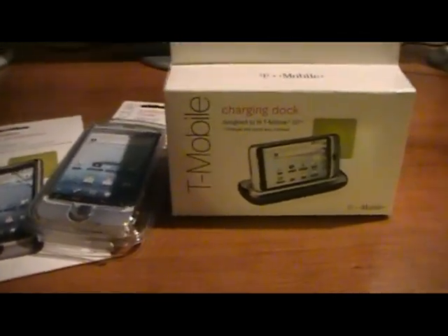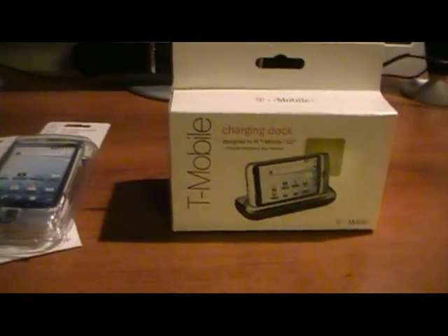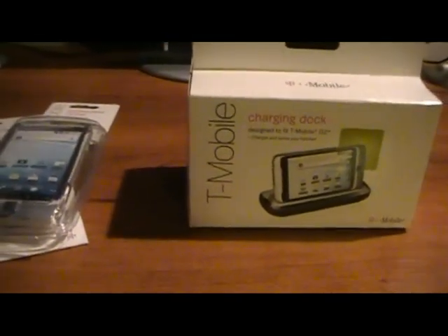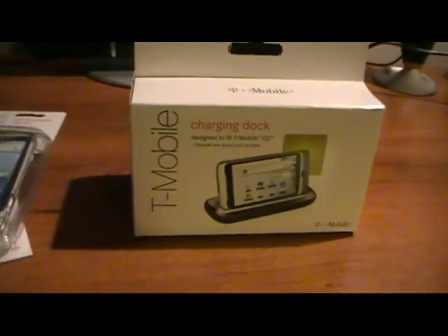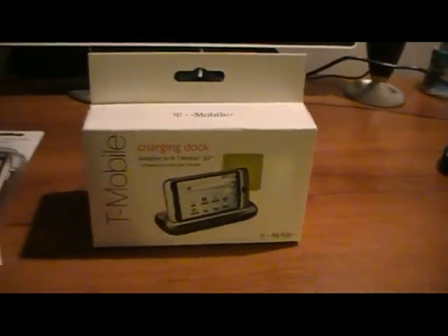They gave me 30% off, plus I had a $25 credit from my account that T-Mobile gave me because my internet was messing up. So basically I got the dock for free.